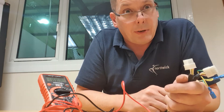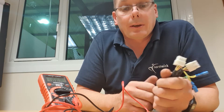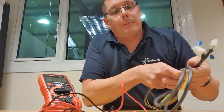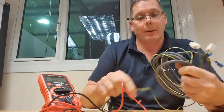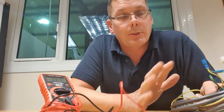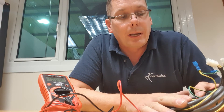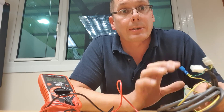If all three tests pass you can move on to diagnosing another component in the system. It may seem a difficult test if you've never done it before, but it's quite straightforward once you've got the hang of it. If you do have any questions, please give me a call at Northwick — I'll be more than happy to assist. Thank you.